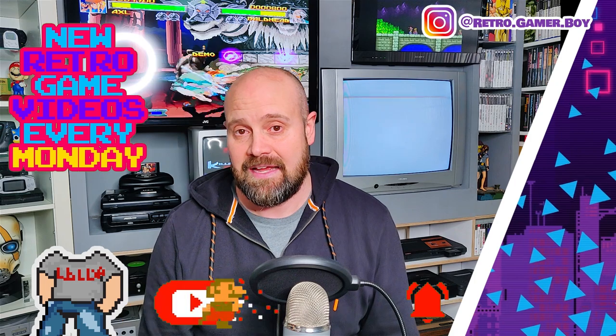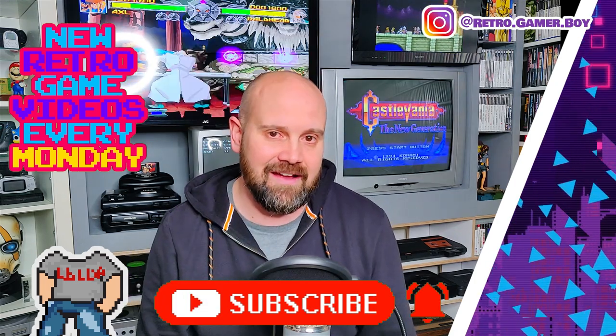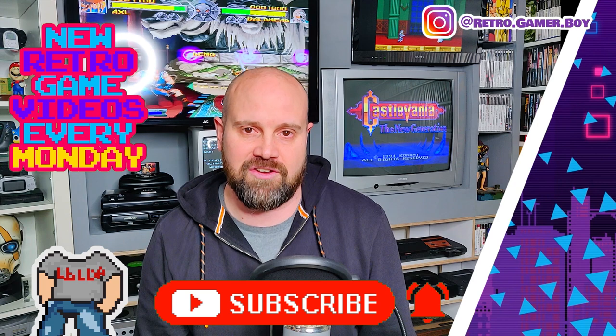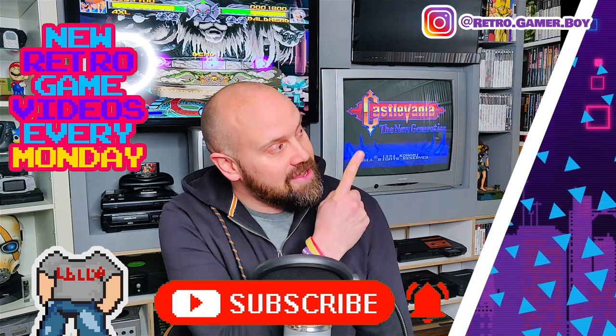We make brand new retro gaming videos every single Monday, and so that you don't miss them, you can also click on the little bell located underneath this video. Now if you can't wait until next week, don't worry, because we've got a huge back catalogue of retro gaming videos for you to enjoy — two of which you can watch over here.